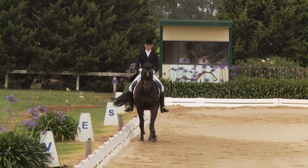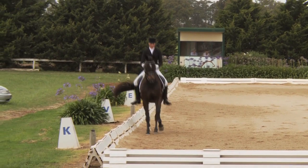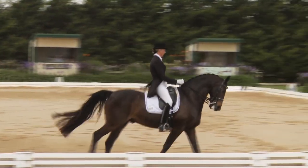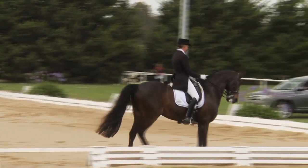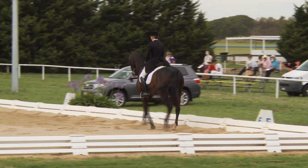This horse has also been ridden by Heath Ryan in Grand Prix, after Anne-Marie he competed with the horse. Collected canter — needing a bit more jump, a bit more energy.